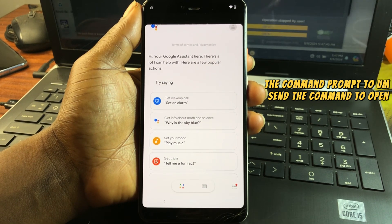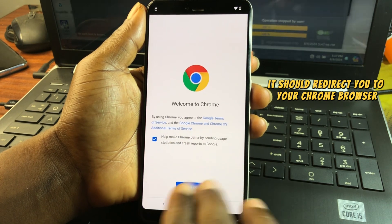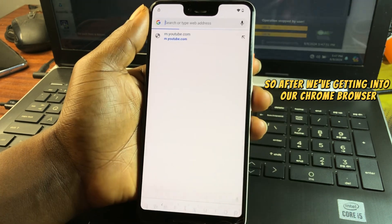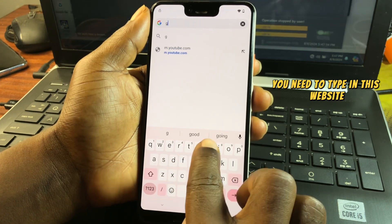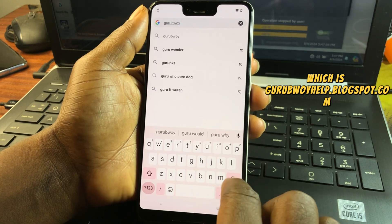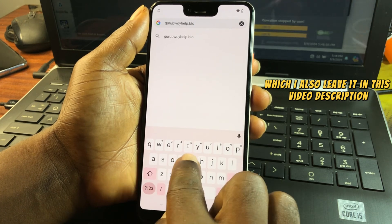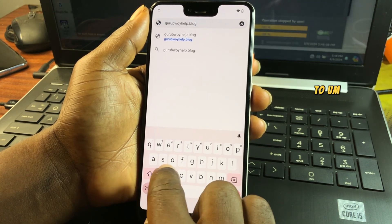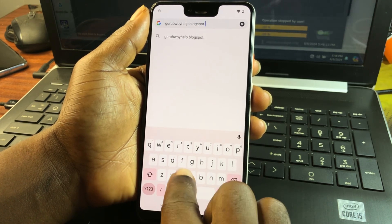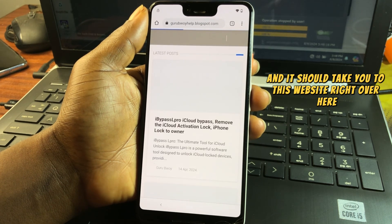When YouTube opens, it should redirect you to your Chrome browser. Once in Chrome, type in the website guruboyhelp.blogspot.com — I'll also leave this link in the video description. After typing it in, hit Enter and it should take you to that website.